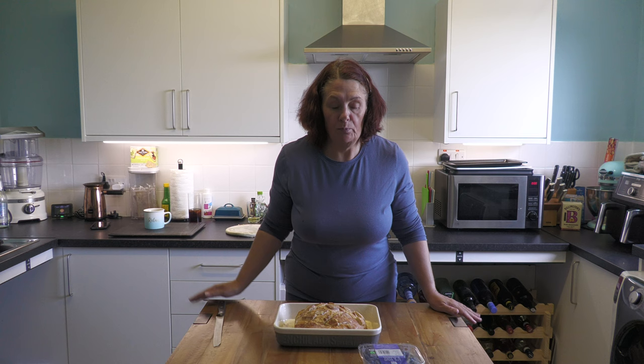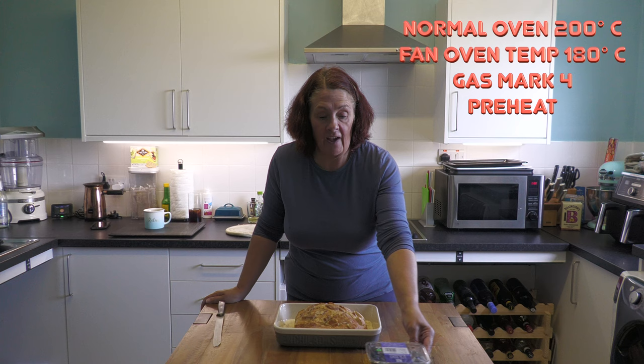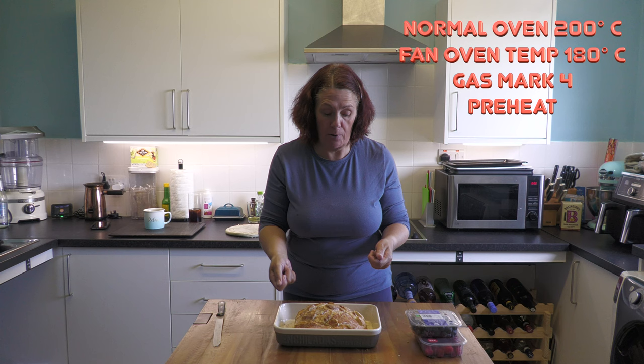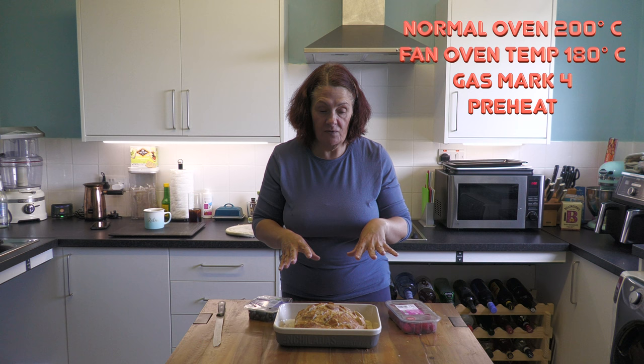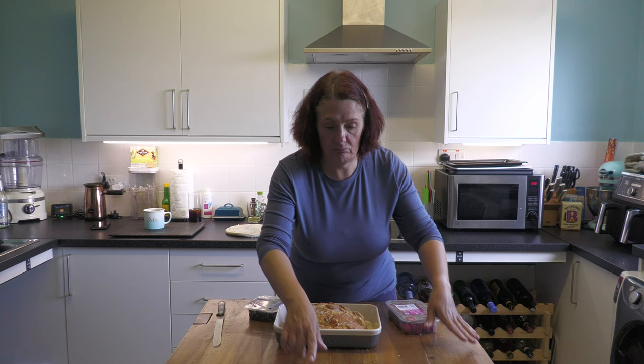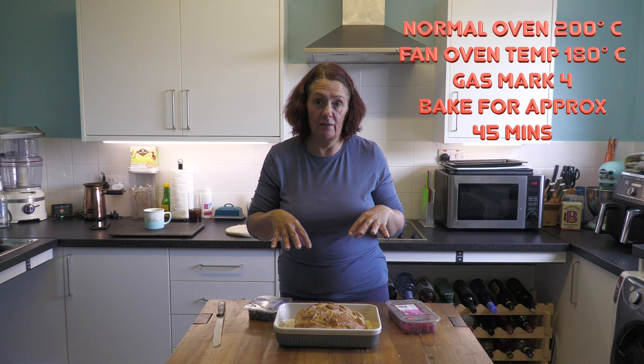I'm going to cover it in cling film and put it into the fridge to sit there all night. Tomorrow morning I'm going to preheat the oven to 180, or 200 if you haven't got a fan, or gas mark four. If any of the juice is remaining I'm going to scoop it up and put it back in the middle. Then I'm going to take blueberries and raspberries and push them into the gaps in the bread, then bake it for 45 to 50 minutes. If you don't want to leave it overnight, you can do it 20 minutes before, but the longer the bread soaks in the juices the better.